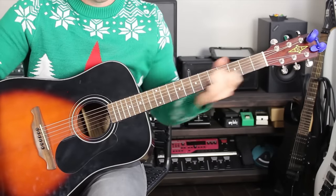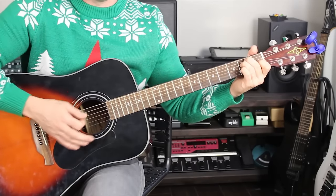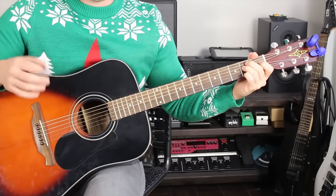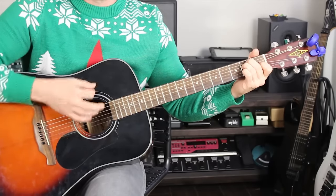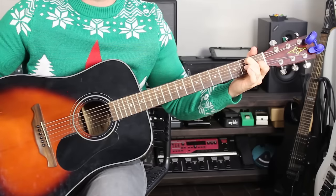For F-sharp 7, all you've got to do is take your pointer finger and bar it across the entire second fret. Then take your ring finger and put that on the fourth fret on the A string, and middle finger on the third fret on the G string. That's your F-sharp 7 chord.